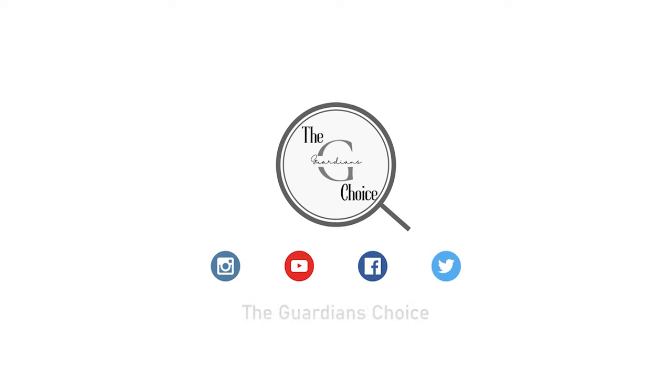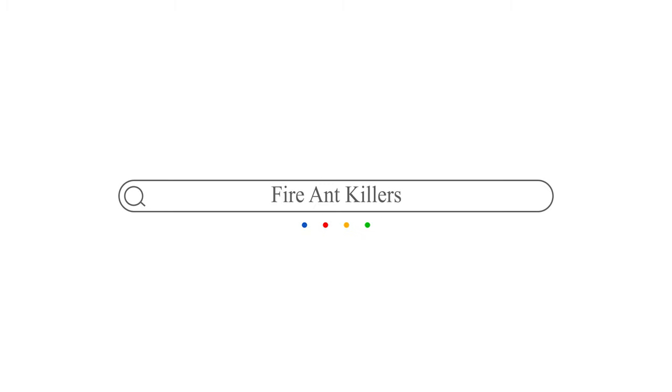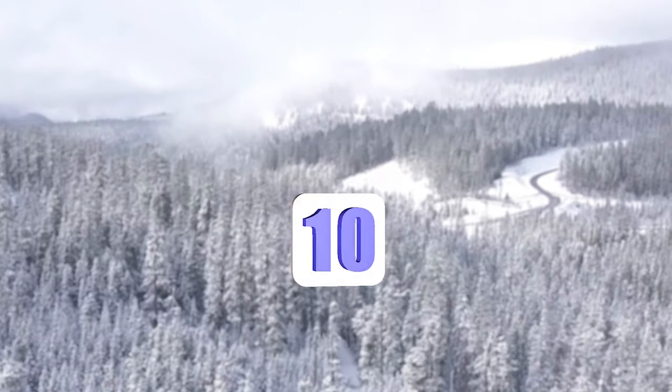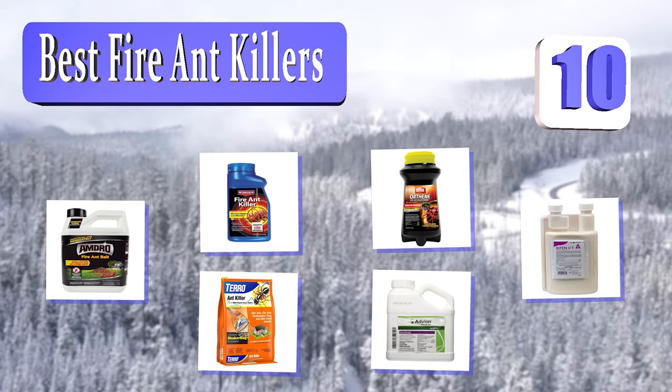The Guardian's Choice. We always try to help you choose the right products. Guardian's Choice presents the 10 best fire ant killers. Let's get started with the list.